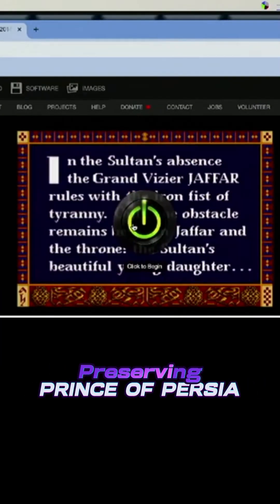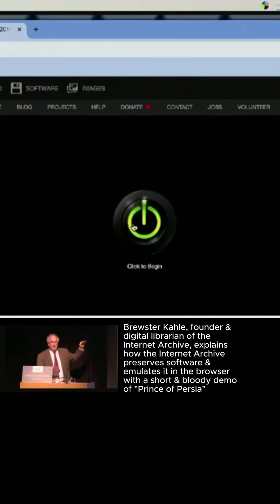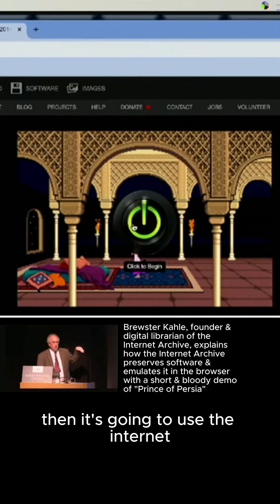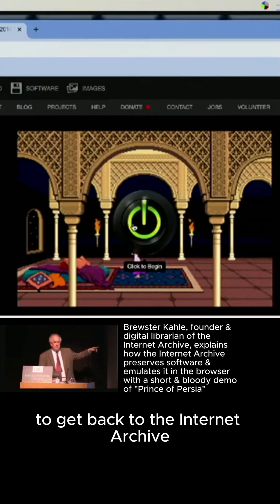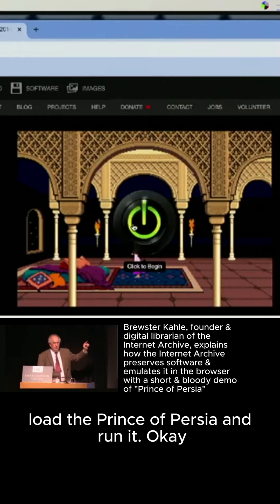Okay, so I'm going to click on this and it's going to download the JavaScript of an IBM PC. Then it's going to boot it, then it's going to use the internet to get back to the Internet Archive as a large floppy drive, load Prince of Persia and run it.